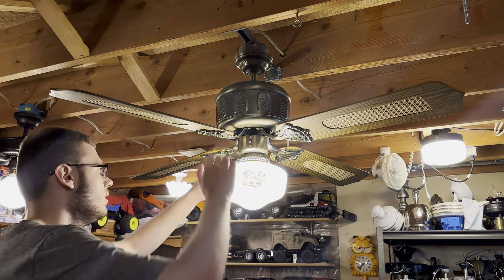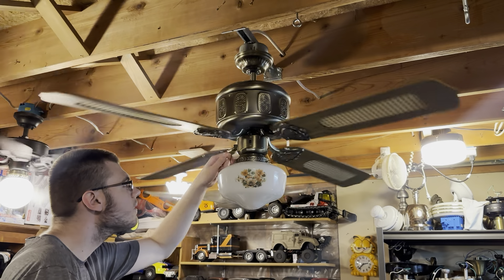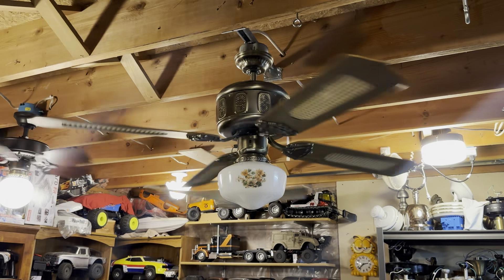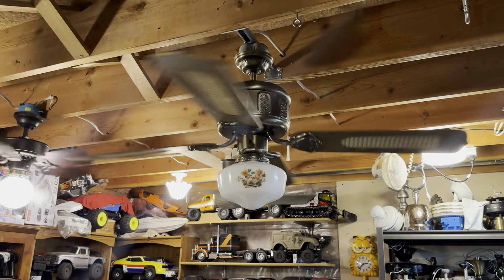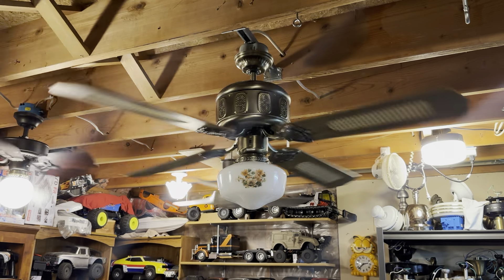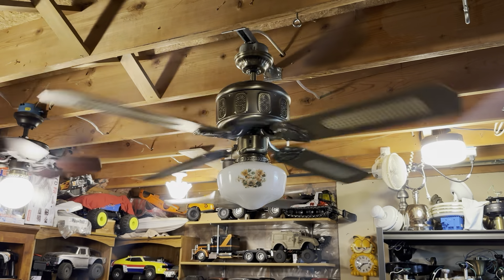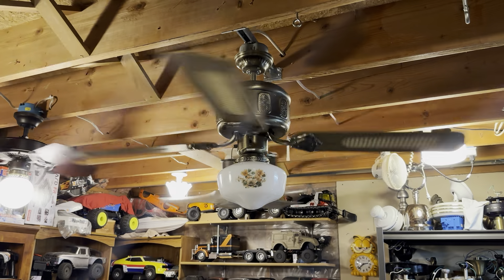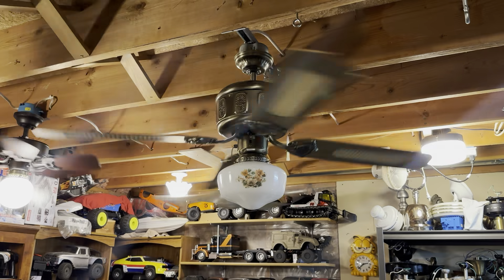So that is the light kit. I'll go ahead and start the fan. This one does have an unresolved wobble, and I didn't feel like putting a balancing kit on it. I never bother with them usually, just because all my installs are temporary and I'd have to take the weights off and waste them. You can't leave them on the blades in the blade stack, so this is just what I do.